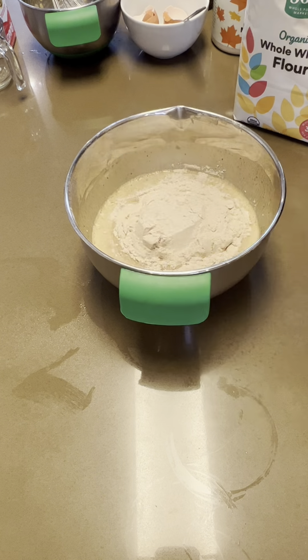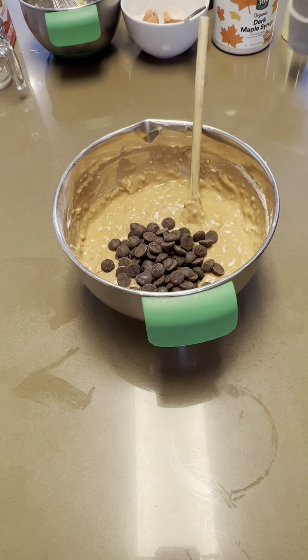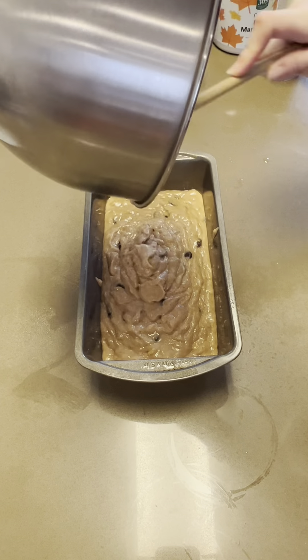Next, mix in one and three quarters cups of whole wheat flour, mixing until just combined. And last but not least, we get to add in the best part, which is three quarters cups of chocolate chips, or to taste. I love to use the 60% Ghirardelli, but any will do.